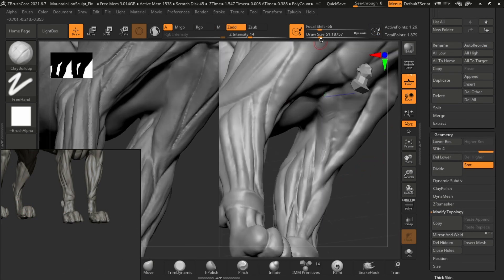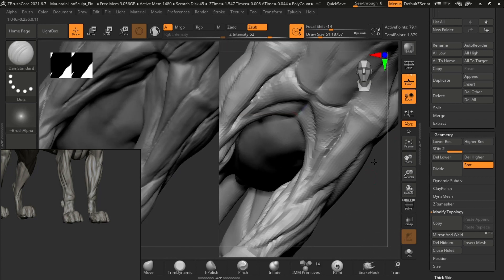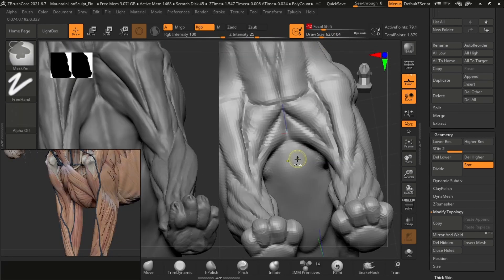So now let's just dive deep into the refining and see how it looks in the end.